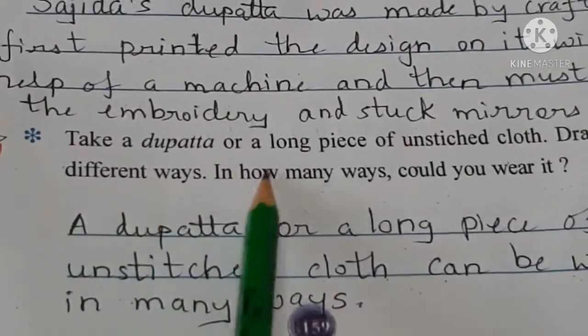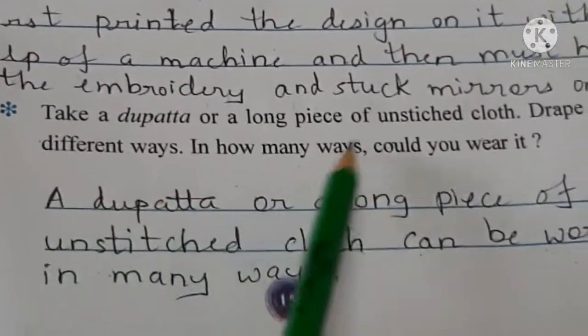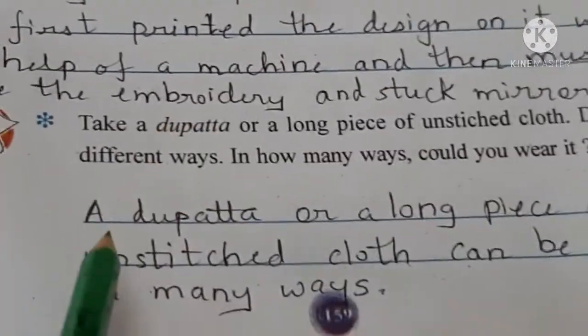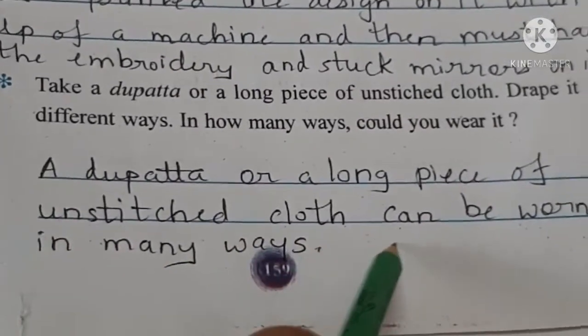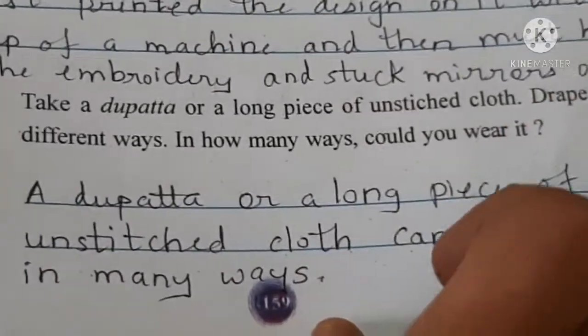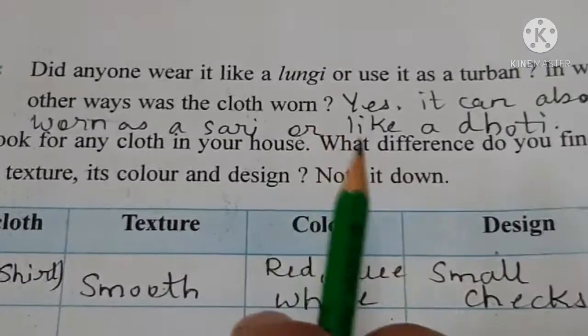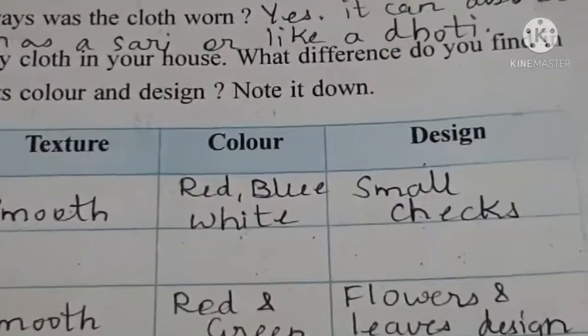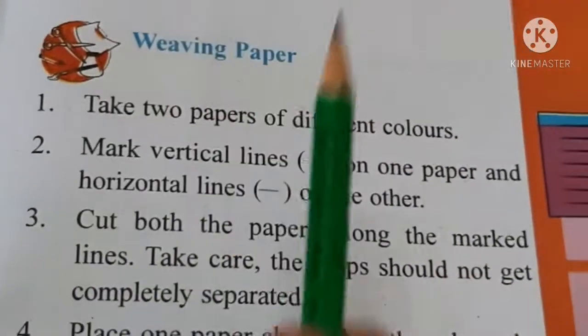Now take a dupatta or a long piece of unstitched cloth and wrap it in different ways. In how many ways can you wear a dupatta? A long unstitched cloth can be worn in many different ways. We will do the textual exercises together. Here you can see weaving - just as kapde ko weave karke banaya jata hai.